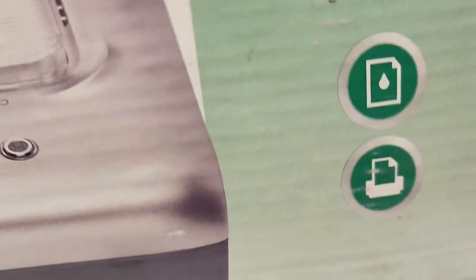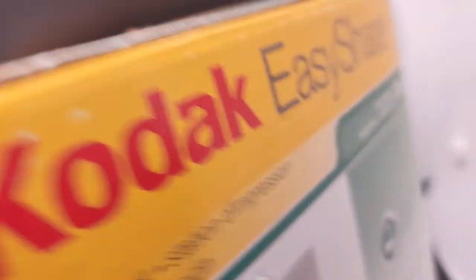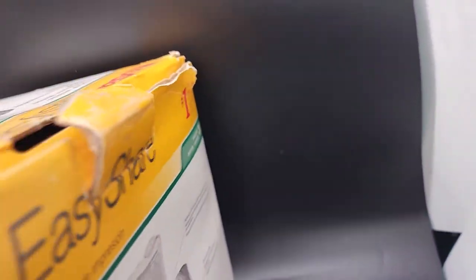It's never been used. The box is open, but it's never been used. Take a look at this — the box has got a little damage to it over here. It's a little wrinkly, but it's never been used.